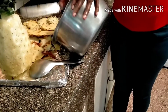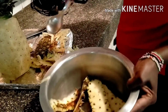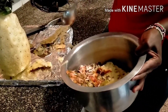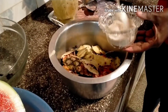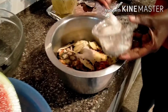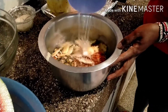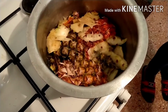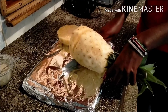After that, put your pineapple peelings into your preparation pot, then add sugar — just enough.